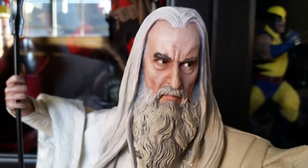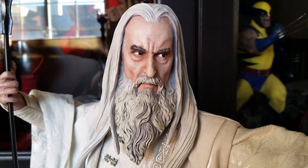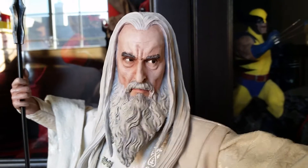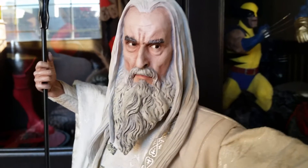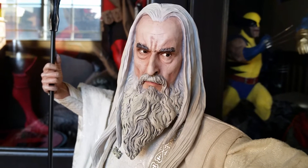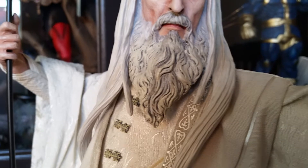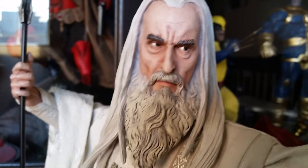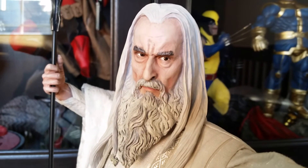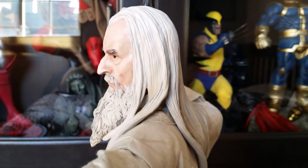Let me show you one of the best parts of this statue — the head portrait. The sculpt is just on point. That's Christopher Lee, no doubt about it. This is one of those sculpts where you look at it and immediately know exactly who it is. Sideshow did a great job — this head portrait is awesome, probably one of my favorites. Great detail on his beard; they gave it some shading rather than leaving it plain white. His eyes are looking at a certain angle, which is really cool.